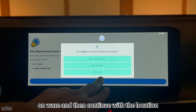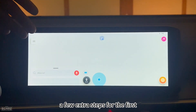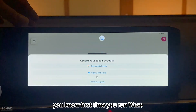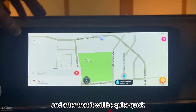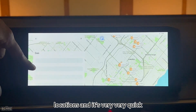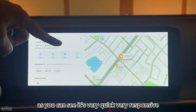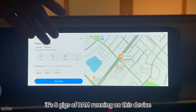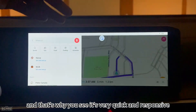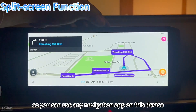Continuing with Waze, after the first-time setup it gets very quick. You can click on any location and it responds instantly. This device runs on 8GB of RAM, which is why it's so quick and responsive. You can use any navigation app on this device.